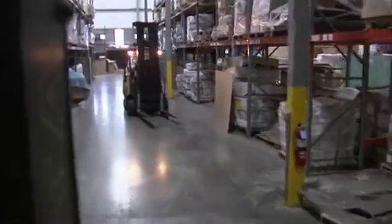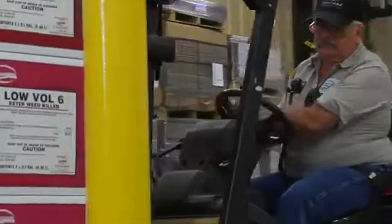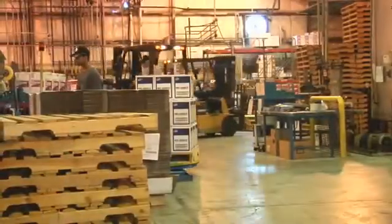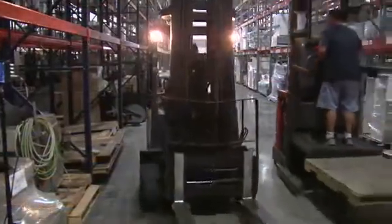Constant motion, noise, narrow aisles, blind corners. That's the industrial environment. Every day, pedestrians and forklifts maneuver through this environment, covering the same territory and crossing the same paths. When those paths cross, accidents can happen.